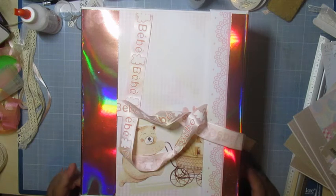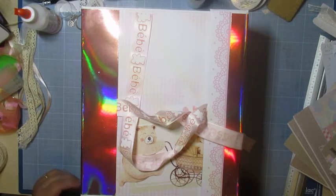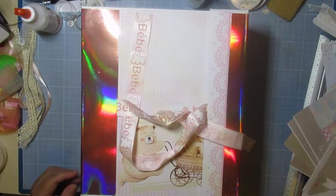Il fait 27 sur 24 au niveau de la couverture, et au niveau des pages, ça fait 24 sur 21.